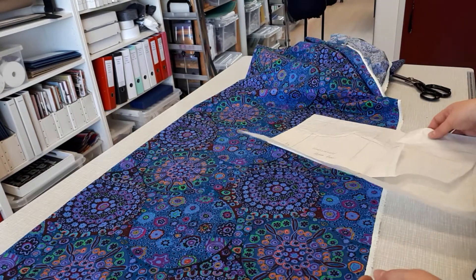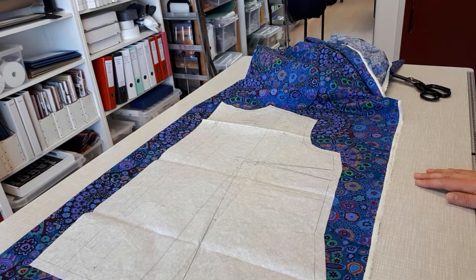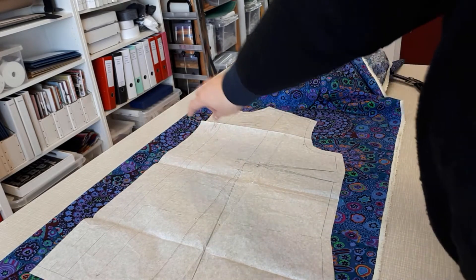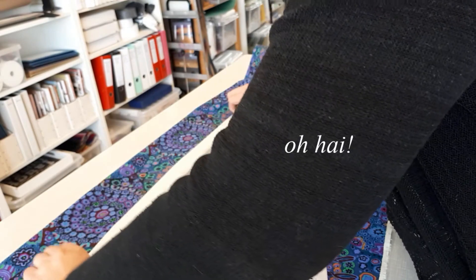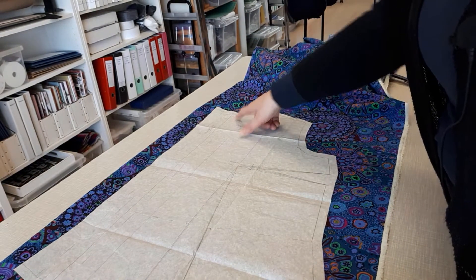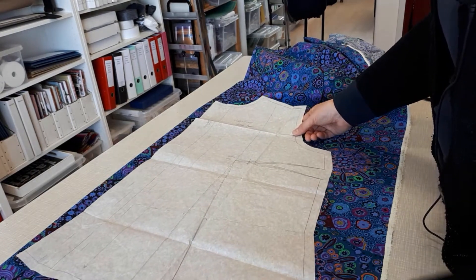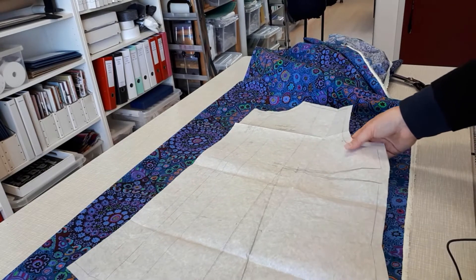If I were to fold the fabric double, this is the front panel of the blouse and you can see that would eat up most of the fabric with just the front panel. This is the dart for the bust and the waist dart, this one is center front, and then this is the facing which folds over twice — that's the button stand. The fabric is quite narrow so I don't have much room to play with, but if I fold the fabric open I can move it more to the side.